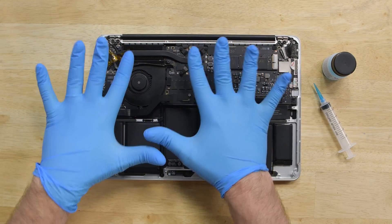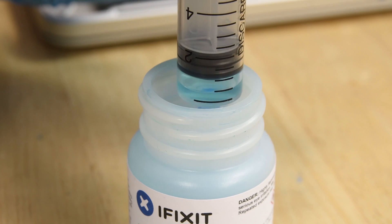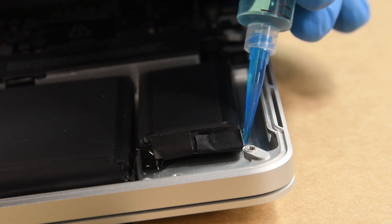To start, prop up your computer at a slight angle — 15 to 20 degrees — so the solution flows underneath the cell you're working on. Then apply a small amount of adhesive remover, about 1 to 2 milliliters, underneath the battery cell, and wait 2 to 3 minutes for it to penetrate and soften the adhesive.